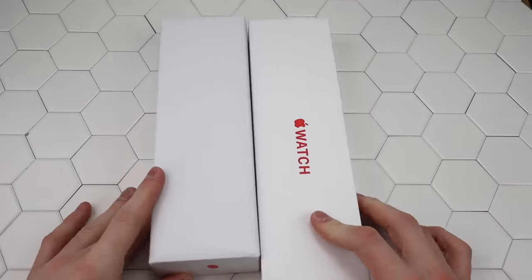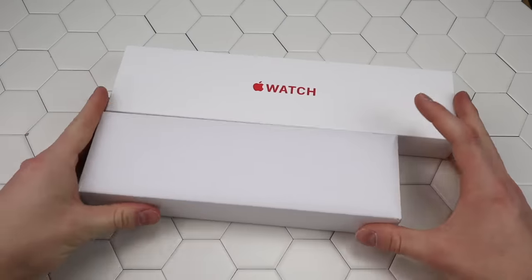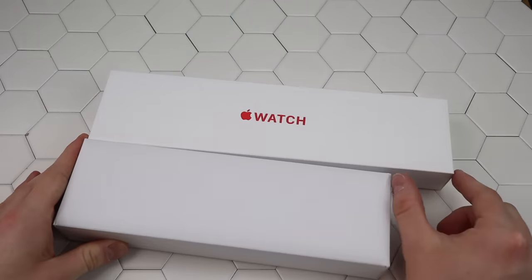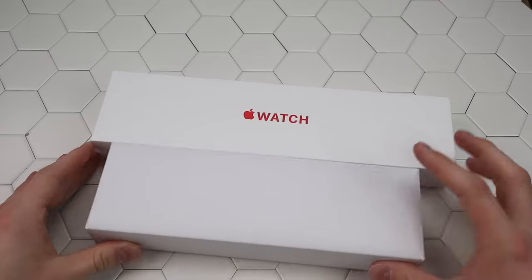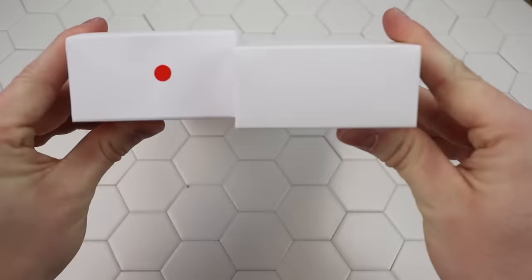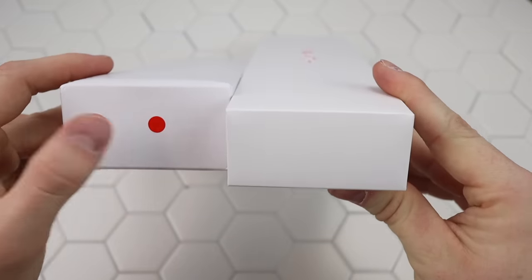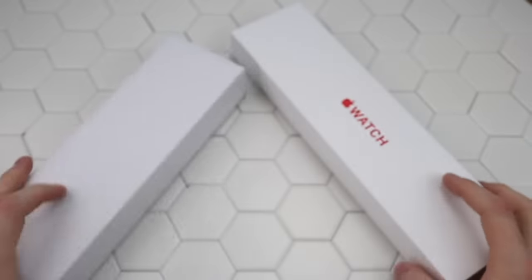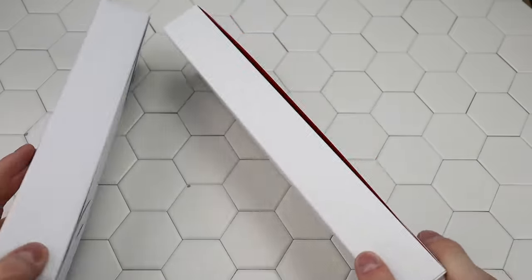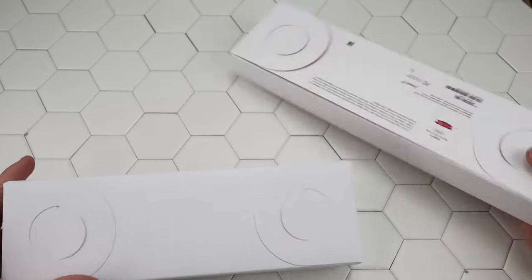We can start with the packaging. First of all, the clone package — it's a lot shorter than the original Apple Watch package. We got like probably an inch and a half, two inches in length that's not the same. Now we're going to open the two.